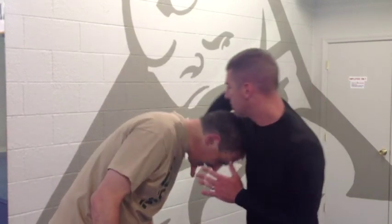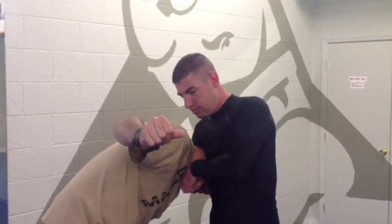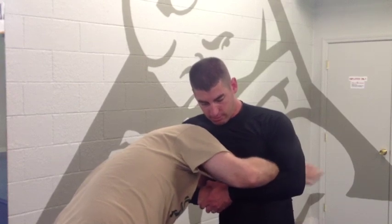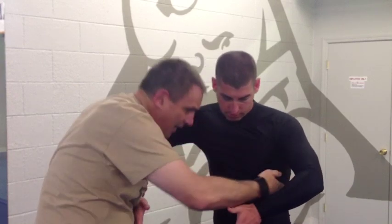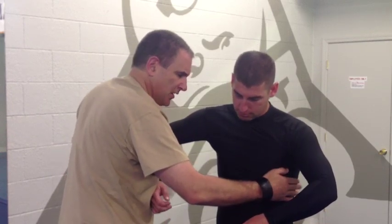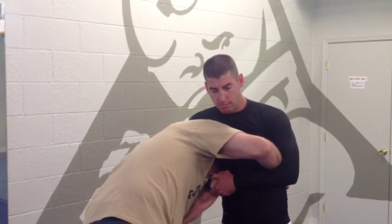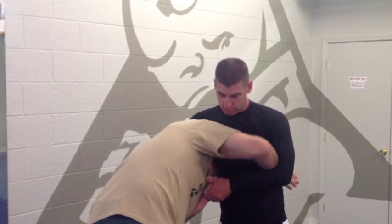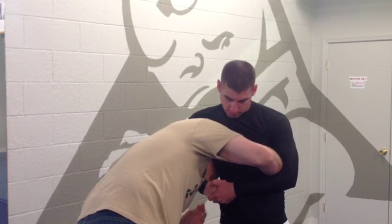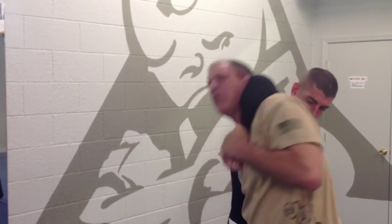So Jackal puts me in a guillotine. First thing I need to do is control his arm right here — I take this hand and put it in here. You can see my hand goes in here and I put pressure on this. I'm going to put my hand right here on his side, putting pressure downward. He's going to put me in a guillotine, I put my hand here, and my other hand grabs a hold to create space. I'm holding underneath at his wrist with my left hand and I step back with my left.